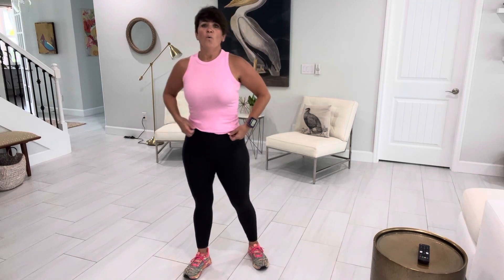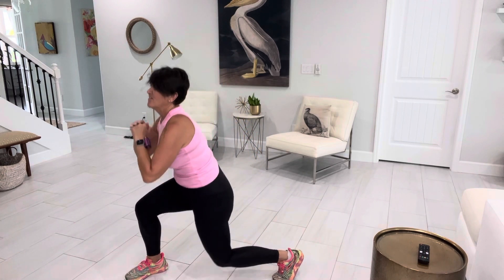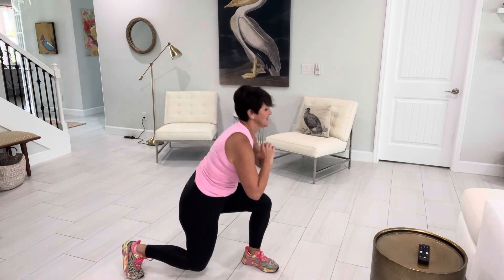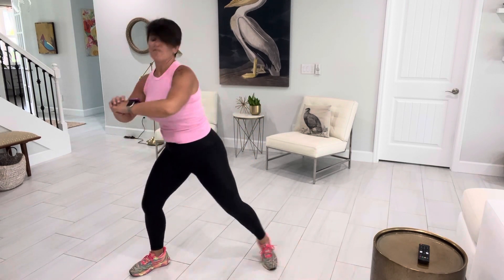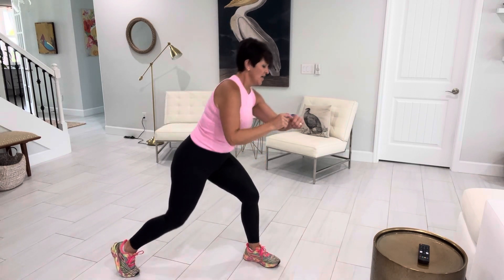We're going to do one more — it's kind of a fun added one. It's a squat, turn, lunge. Squat, turn, lunge. This is just your little bonus — you're getting a squat in here. But today's focus was the lunge. This is a fun one — and turn and resting.